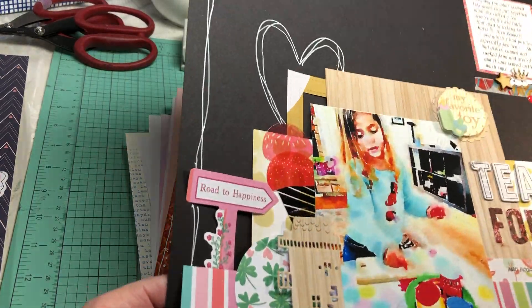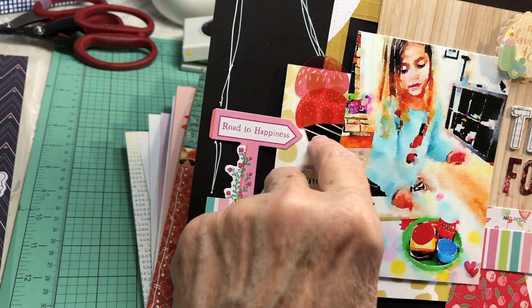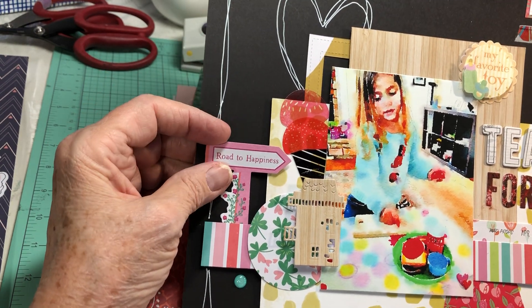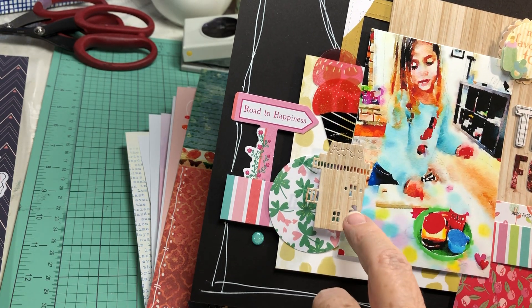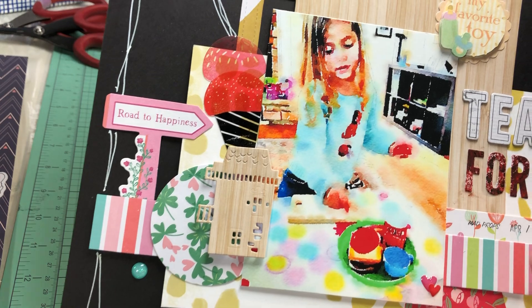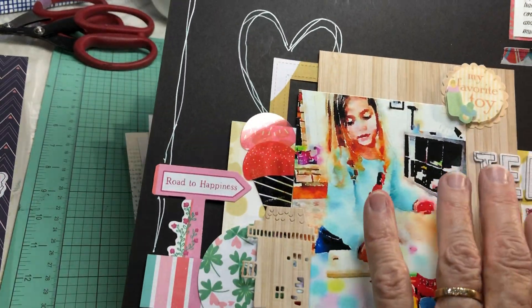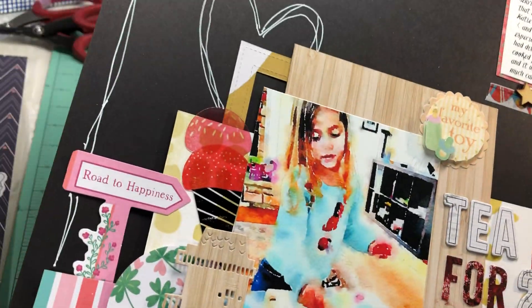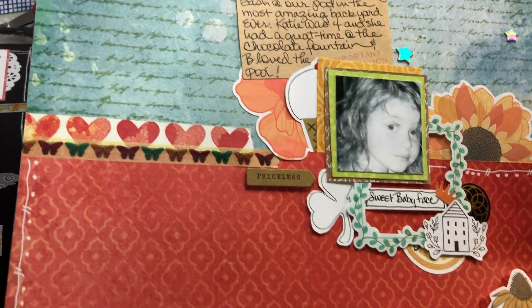This layout uses the Mind the Scrap current March kit. I've added an acrylic ice cream cone and a loose piece of ephemera. The woodgrain paper from the kit was die-cut with a Tim Holtz die to cut a little house, and I used some mixed media material to make a multicolor title. You can kind of see how I fit in the Calvin Ball rules throughout.